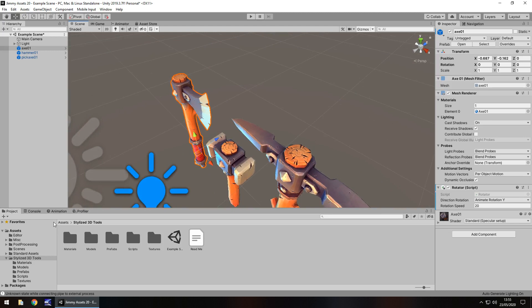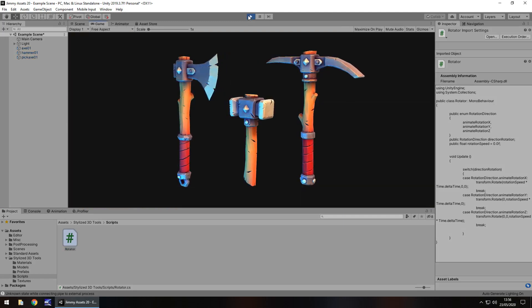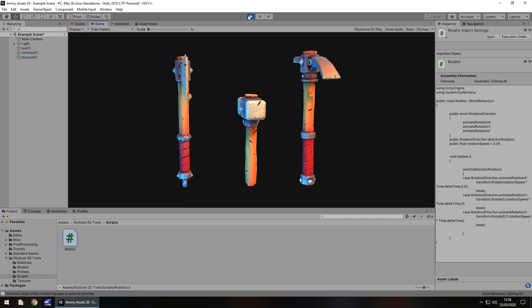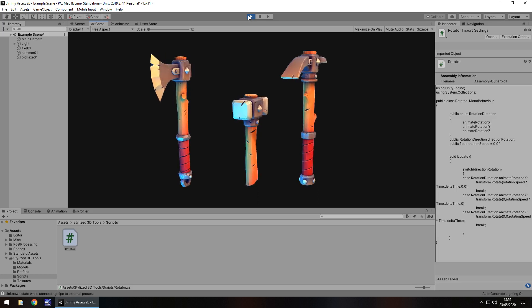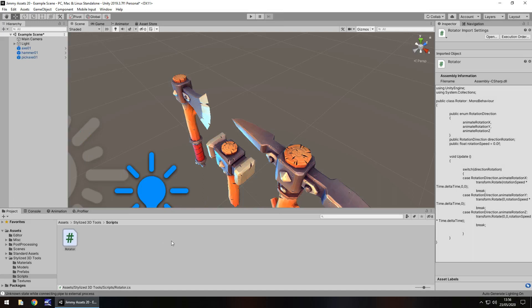So quantity — what do we get? We get just these three tools, really. We don't get much more than that. We get the models, prefabs, and textures. We also get a nice little script called Rotator, which realistically, that's all good and well. It's just a little script — so I guess you could count that as an extra, just rotating like so. That's all it really is. So maybe I could count the script as an extra, but overall, yeah, we get what we see. We get the tools.